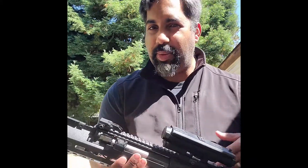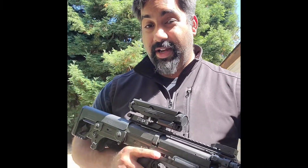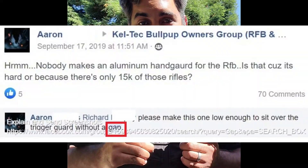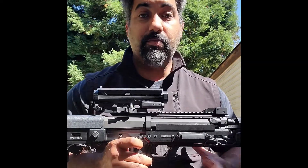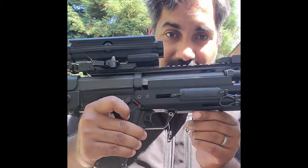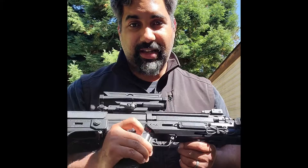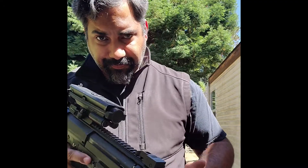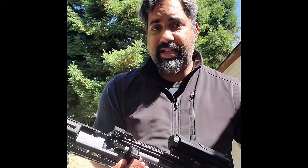One thing I was really picking on Richard about with the Lucky Irishman RDB rails was the gap between the trigger and the hand guard. He took that feedback well and made sure that was no longer an issue on the RFB version. The RFB hand guard literally starts at the top of the trigger guard and covers it, just like the original hand guard did.